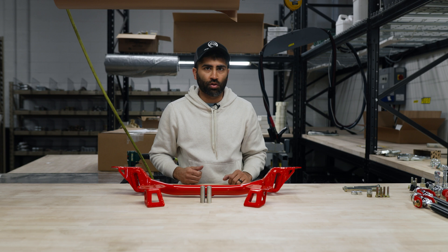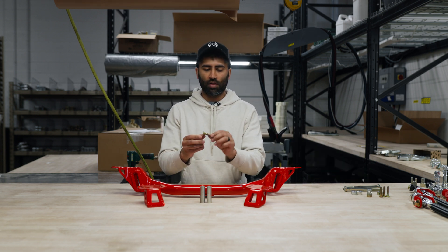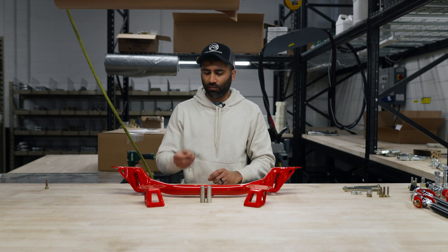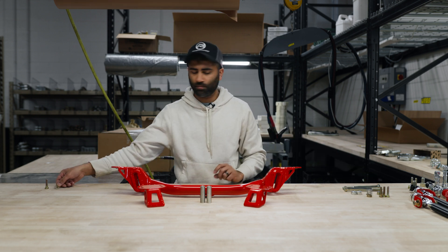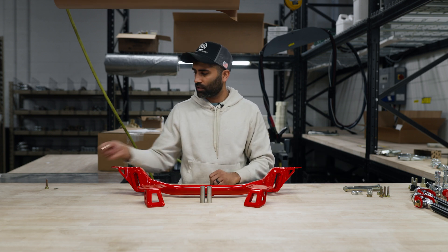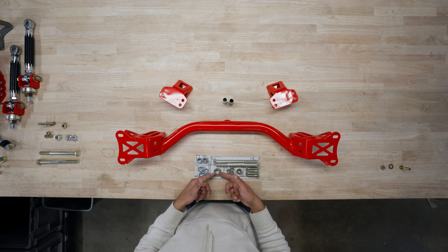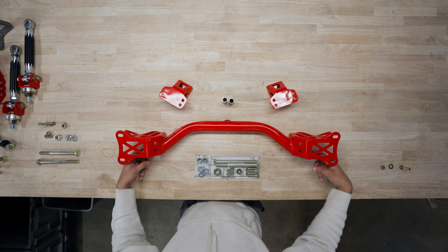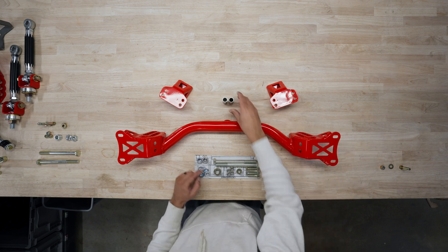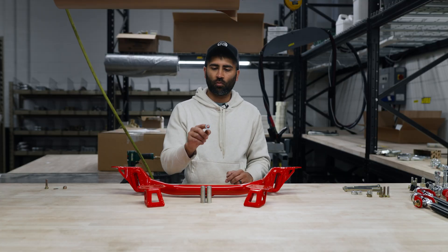Now we're gonna go through the hardware pack. You're gonna get four of these hex head bolts — the smaller ones. You're gonna get eight of these washers. You're also gonna get four of these nylon lock nuts, followed by these washers. We have these in there in case you need them in between here. Most of the time you don't — these are pretty tight in there. And then you're also gonna get four of these machined alignment washers.